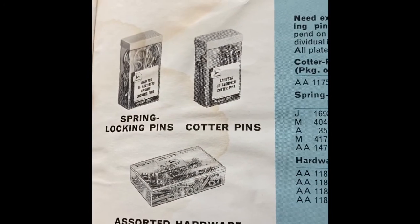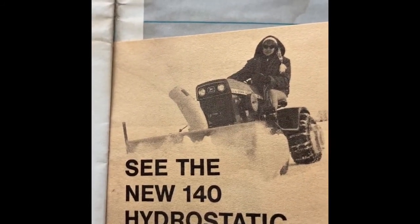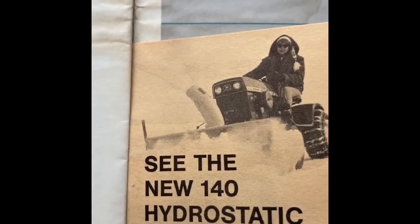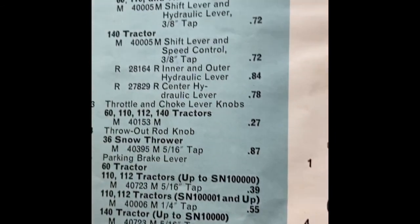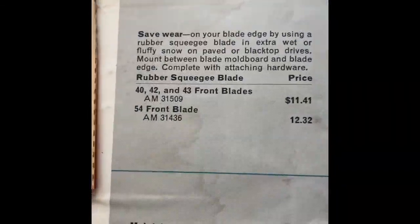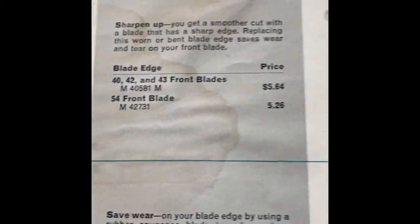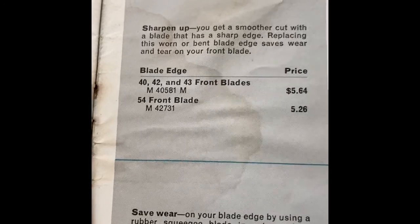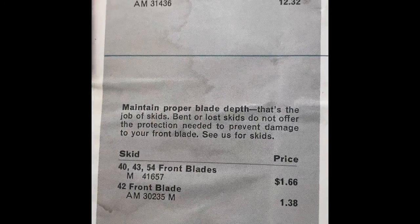Connector pins, kit numbers, pins, other stuff you could buy. Another little advertisement: see the new 140 Hydrostatic tractor with the snow blower. A couple of different items there. A lot of items under $1 — that's pretty slick. Your rubber squeegee blade at $12.32. There's a blade edge for that at $5.26. And your skids, which were under $1.50.